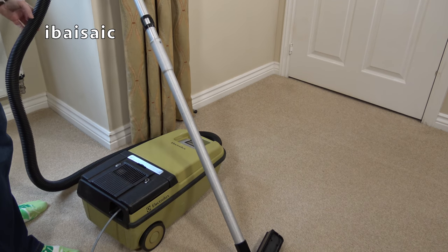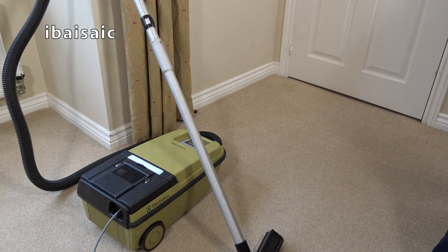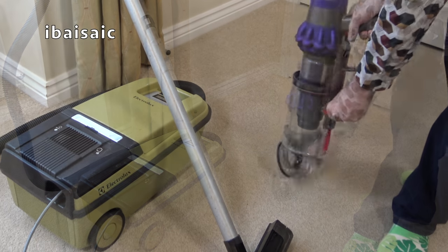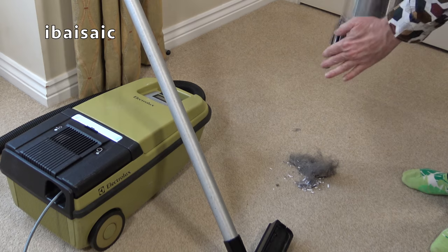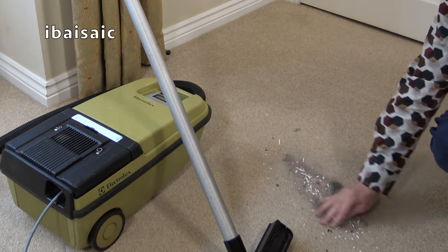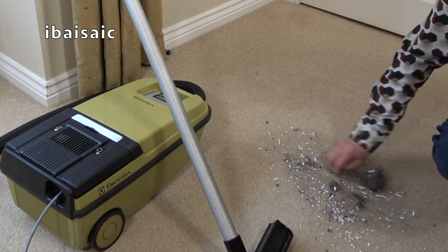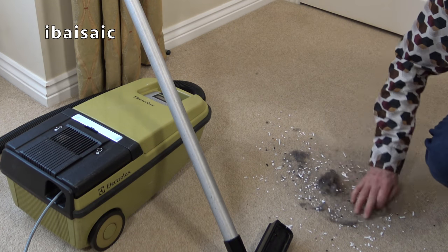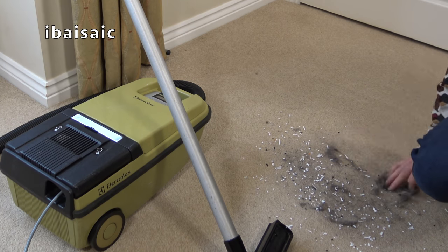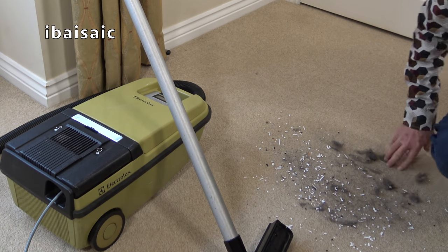I've got some dirt — a little bit of dirt in that Dyson over there. So I'll just grab that — oh, it's hardly any dirt in here. A little bit. We'll see what that does. It's paper where I've cut up some personal information before I throw them in the bin. Even with the full bag, it'll probably pick up this — a bit of dog hair by the looks as well.